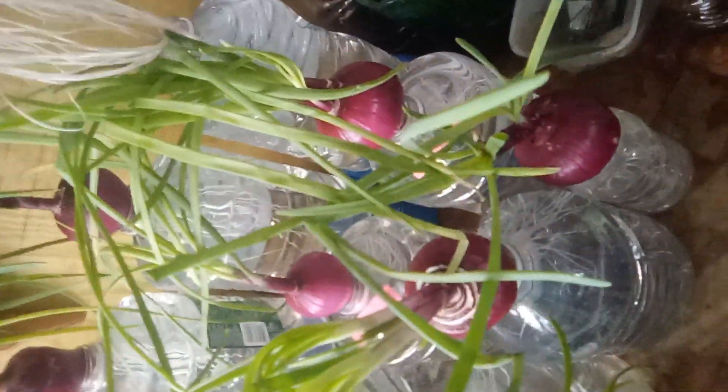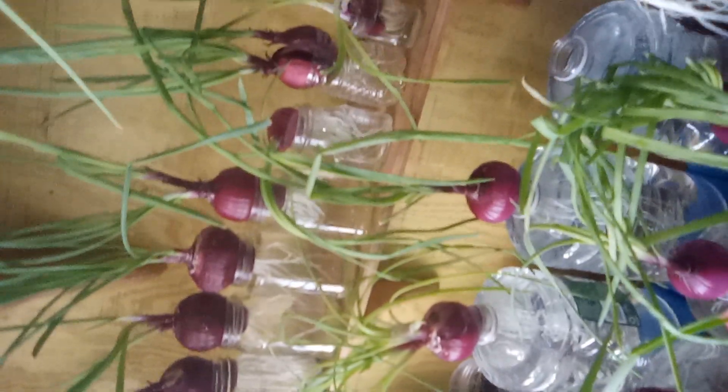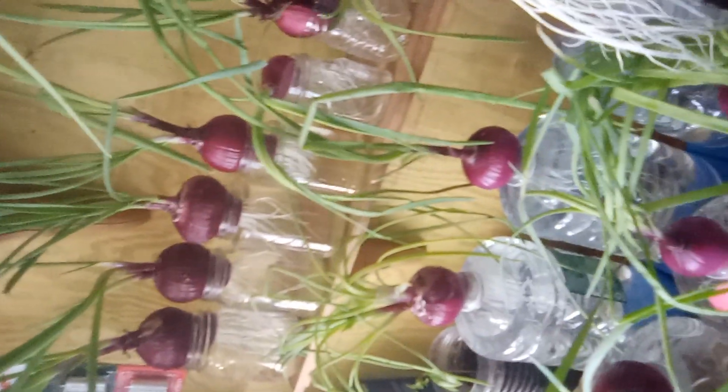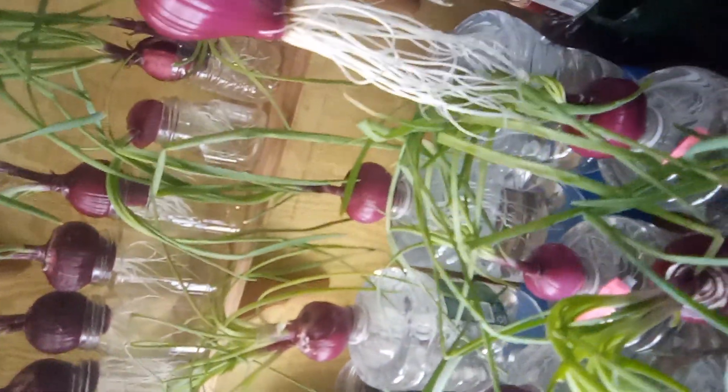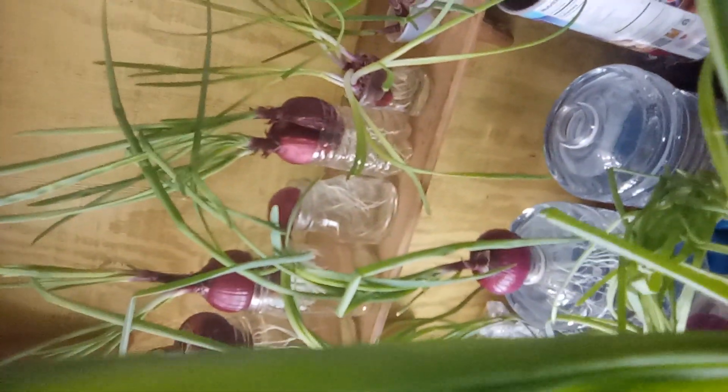All of these onions — I have some right here, you see. That's my onions that I put in the water, and I'm going to take the leaves off of this and put them in my cooking. Thank you for watching my video. God bless everyone.